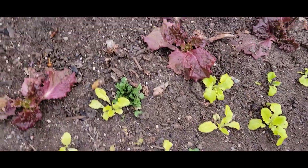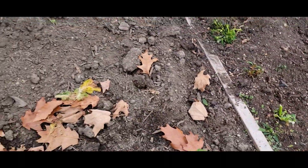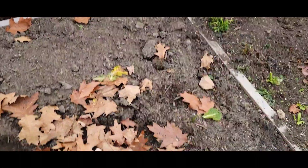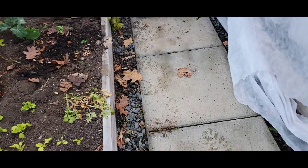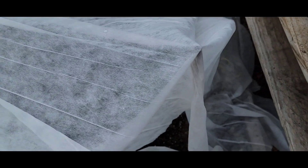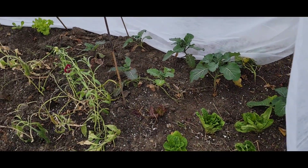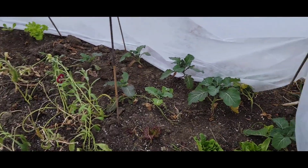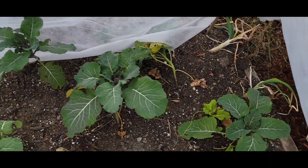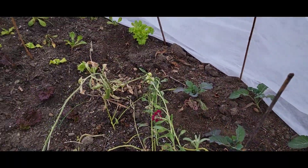A lot of the lettuce actually looks pretty fine still. The snapdragons got completely eaten by something in here. I did cover this side with some frost cloth, so first time checking on it — we still have flowers. That's crazy. Look at the broccoli!